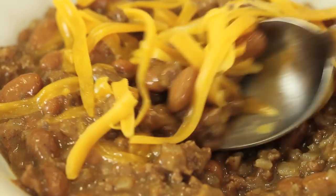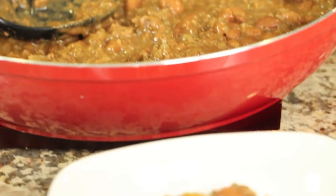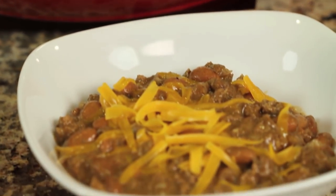This recipe is fashioned after the way my father used to make chili beans when we had our restaurant. By that, I mean that he used his enchilada sauce as the base for the chili beans. And they were very delicious.